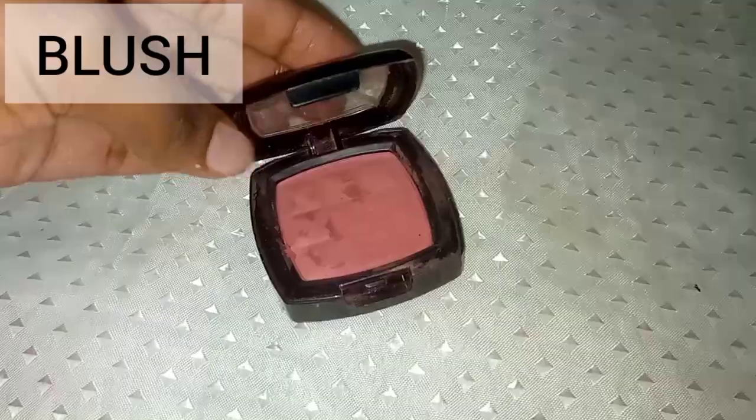You need a bronzer to set the areas you contoured. Use a brush, tap it in the powder, and brush the contoured areas. You also need a blush — I'm using this NYX powder blush. Take it over your cheeks very lightly with a brush; it gives a nice warmth to the cheeks. You can also choose not to use blush at all — it's very optional.